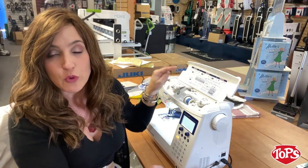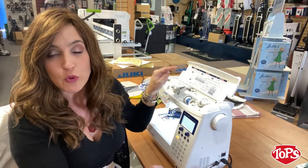You also have over 250 decorative stitches with four alphabet fonts and multiple one-step buttonholes — so really, really easy if you're into garment sewing.